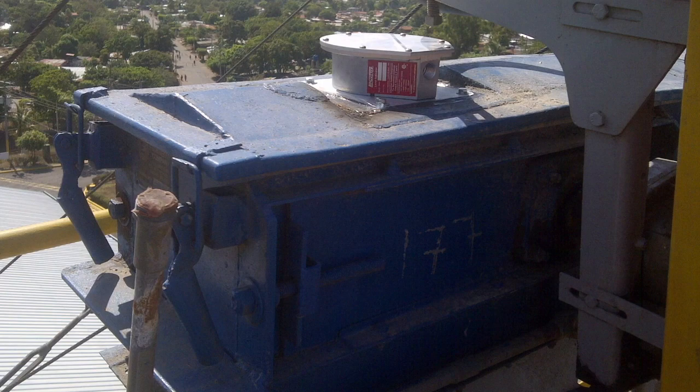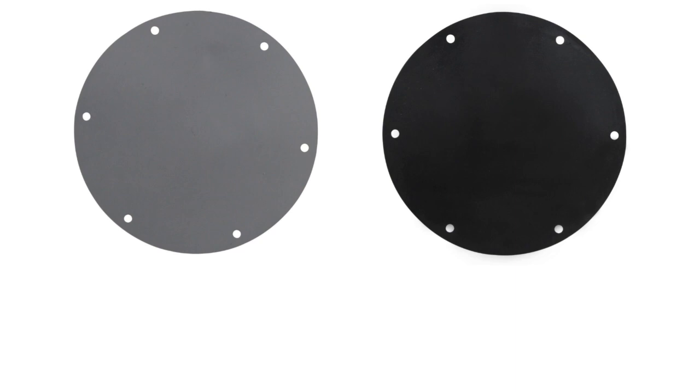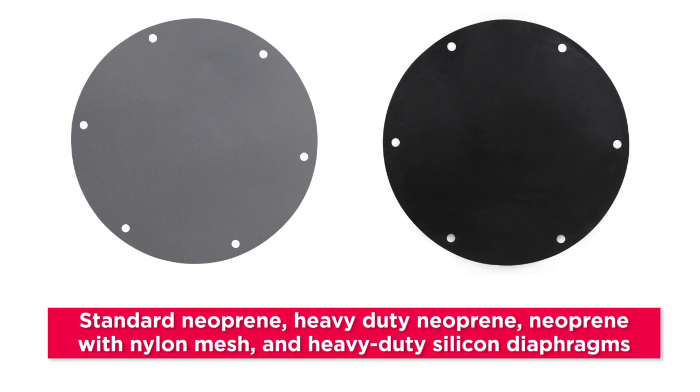The switch can also be built with a heavy spring and rugged diaphragm material and used for plugged shoot detection. Standard neoprene, heavy-duty neoprene, neoprene with nylon mesh, and heavy-duty silicone diaphragms make these switches adaptable to many different materials.